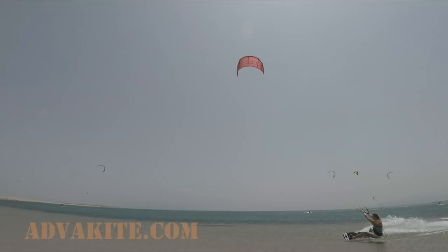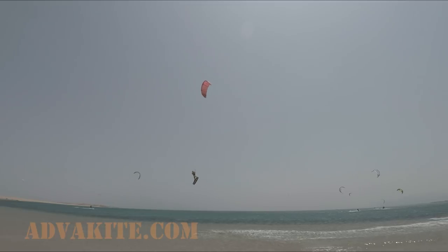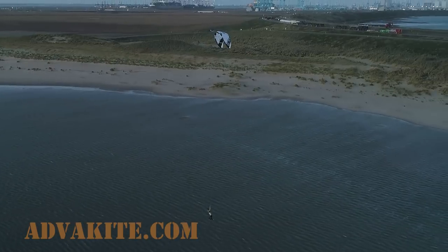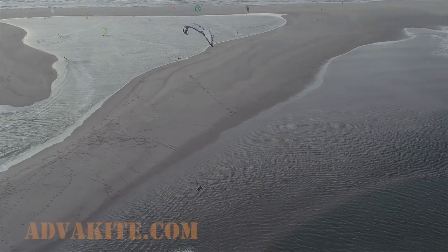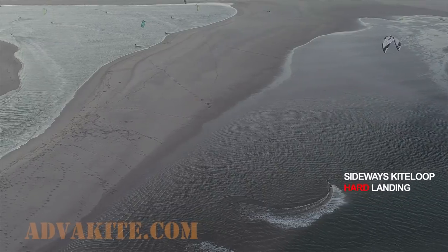In general, both types of loop work the same and generate the same amount of power. The only thing that matters is where your kite loop is happening. For example, if you keep the kite far behind 12 on landing and you initiate a kite loop pulling the kite further backwards, your loop will happen on the side from you and it will pull you sideways more than upwards. As a result, you will have quite a hard landing.